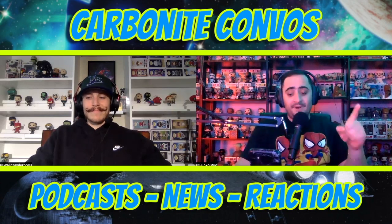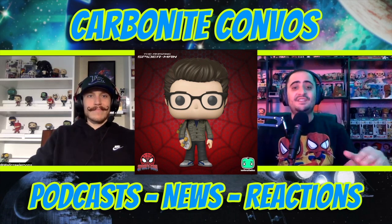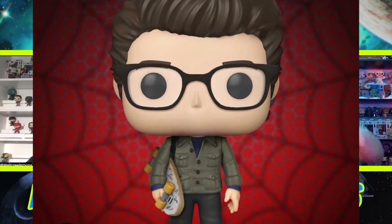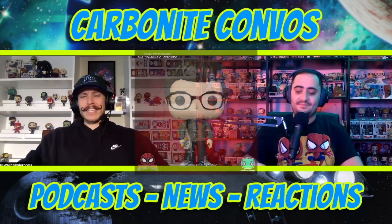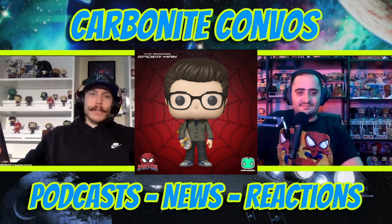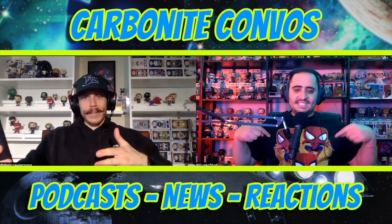Pop number one is Andrew Garfield's Peter Parker. This is really cool because it looks exactly like him — we can see the skateboard in hand, the perfect hairstyle, and just an awesome pop to start off part two. This is money with the skateboard. We need more Peter Parker pops in general; we've got plenty of Spider-Man but we need some Peter Parker.